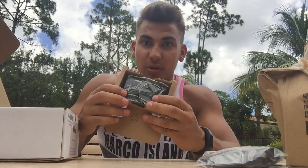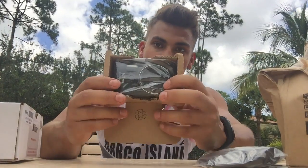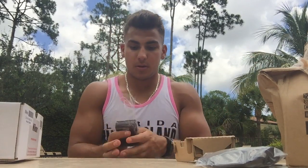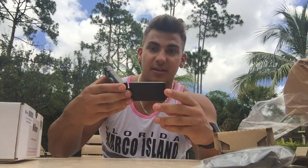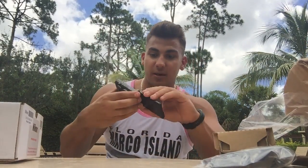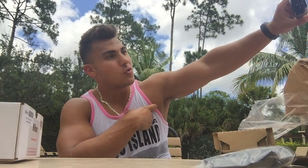So this is what the camera looks like, as you can see guys right here. I really like it — it's the size of my palm. The reason I got it is because this little thing flips out, so I can be like, 'Sup YouTube, it's your boy Roro with another video.'